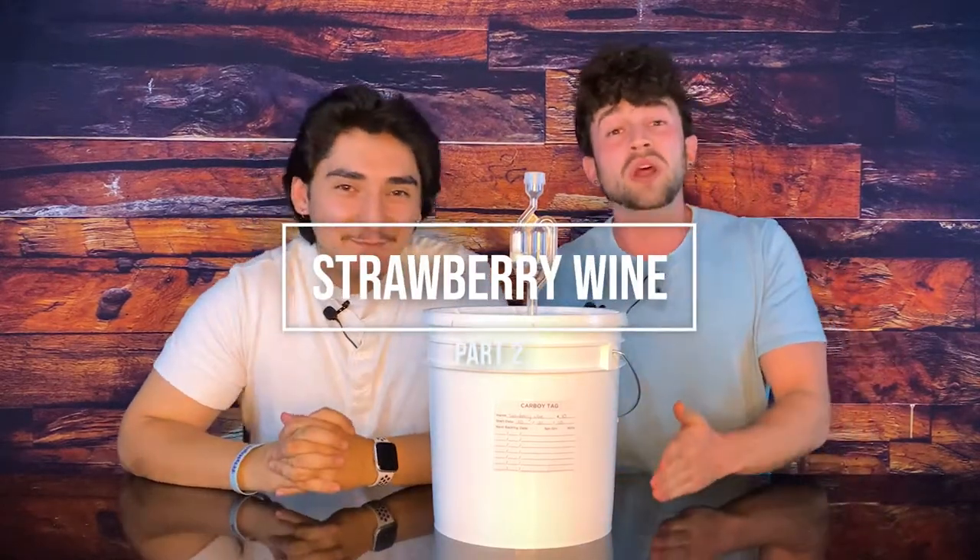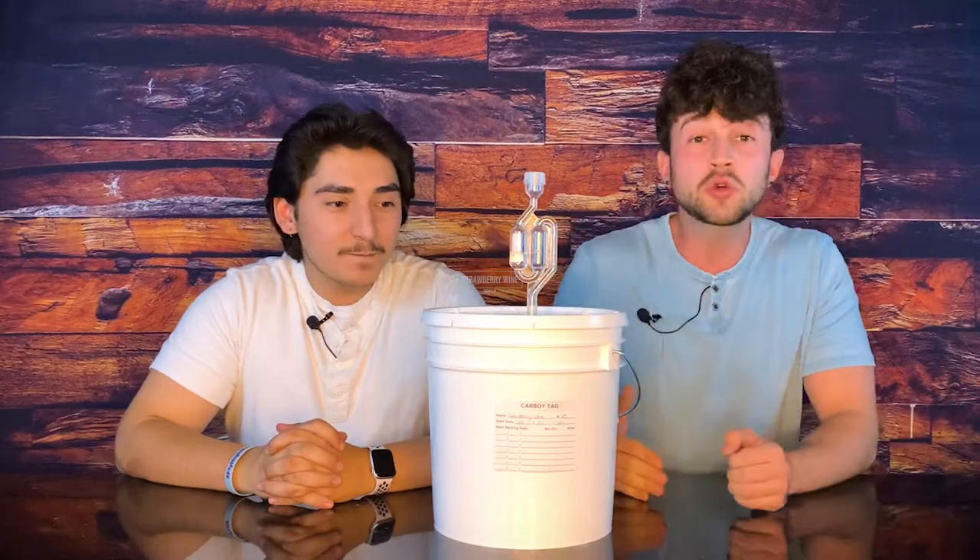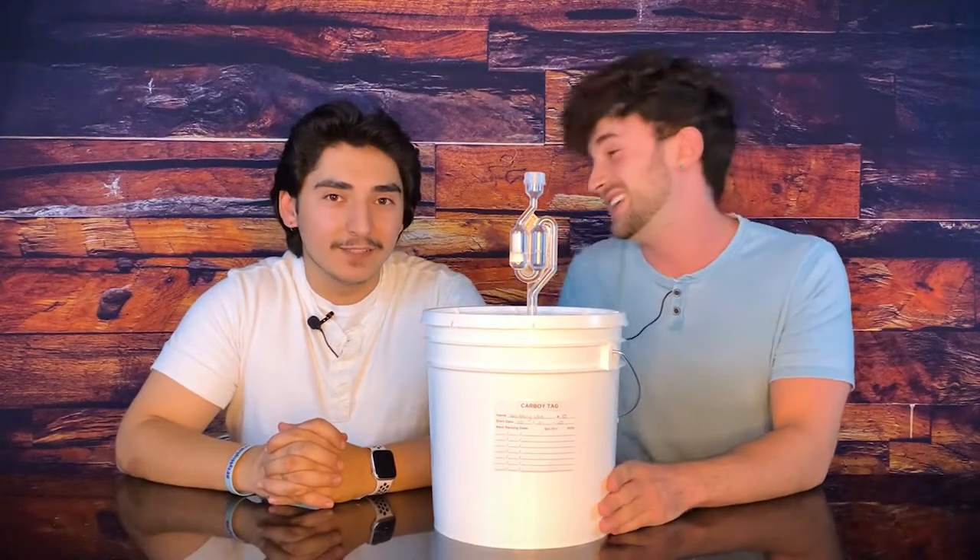Today, we're gonna open up the strawberry wine. We're gonna taste it. We're gonna rack it. We're gonna do what needs to be done to make this a winter wine. I'm very excited.